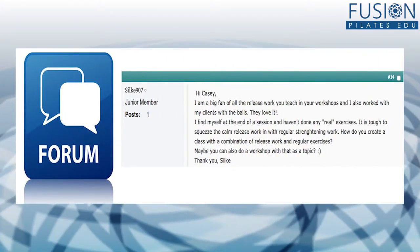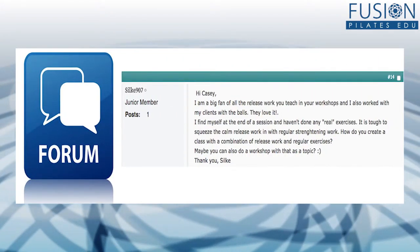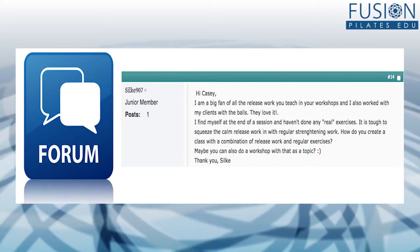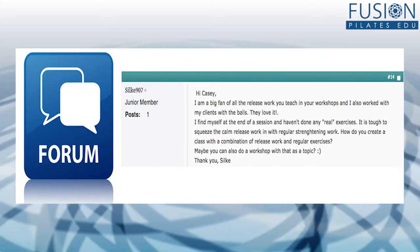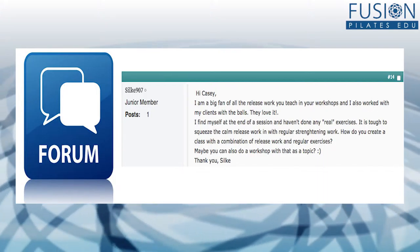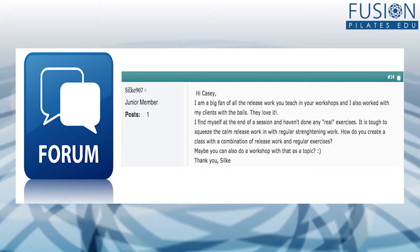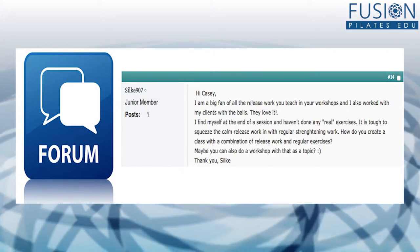Hi Kasey, I'm a big fan of all the release work you teach in your workshops, and I also work with my clients with the balls — they love it. I find myself at the end of a session and haven't done any real exercises. It's tough to squeeze in the calm release work with regular strengthening work. How do you create a class with a combination of release work and regular exercises?